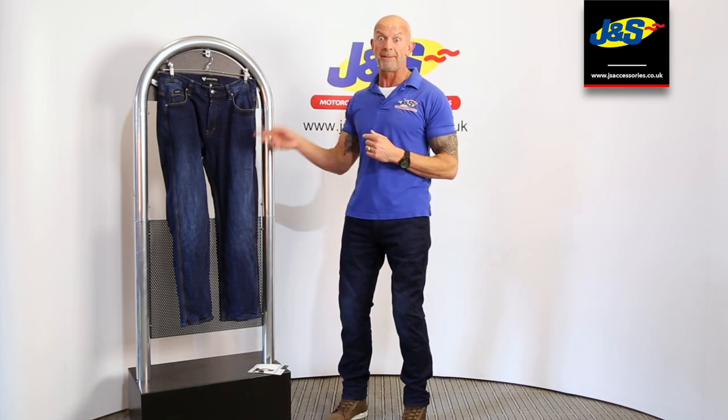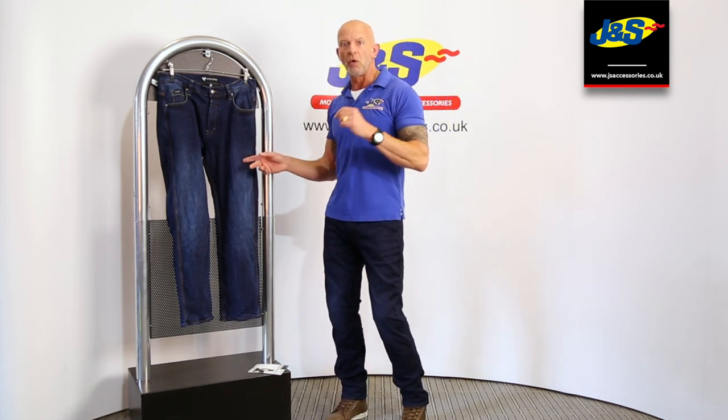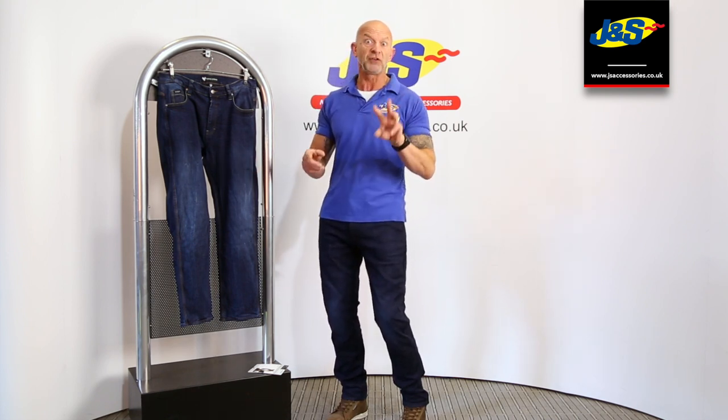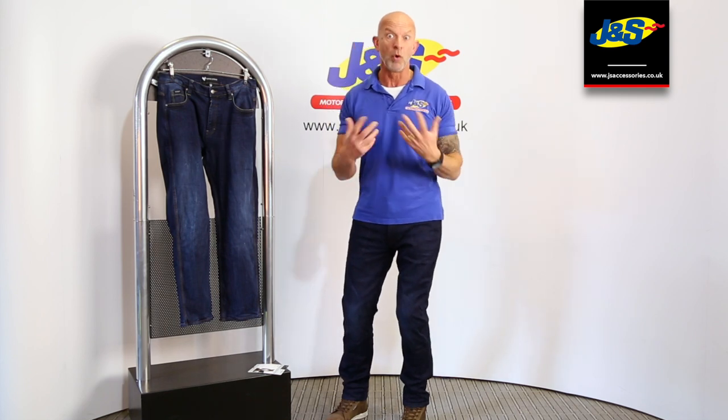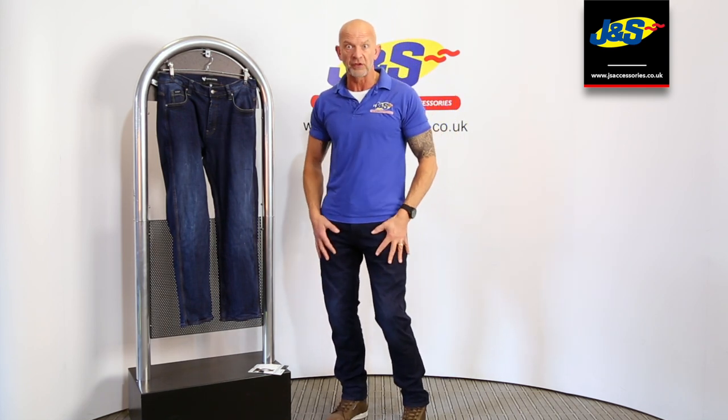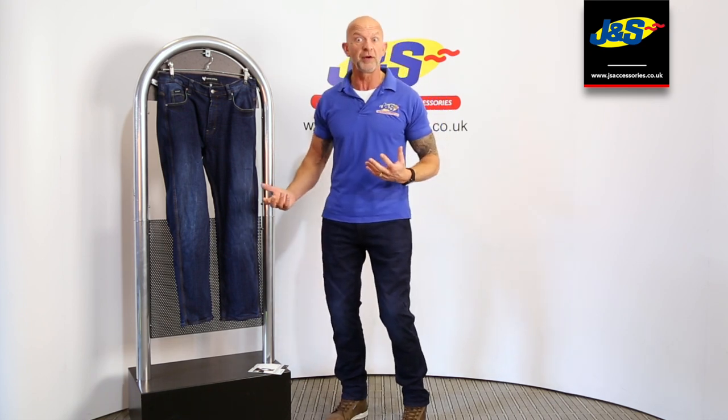There are two different styles here — one's the Rebel, that's this one here, and one's the Renegade. There are two different ratings now as well: AA and AAA. Obviously AAA is more reinforced and stronger. The ones I've got on — the Renegade — they're the AAAs.